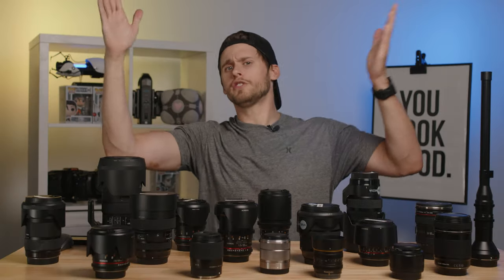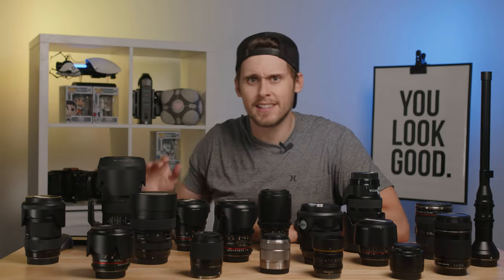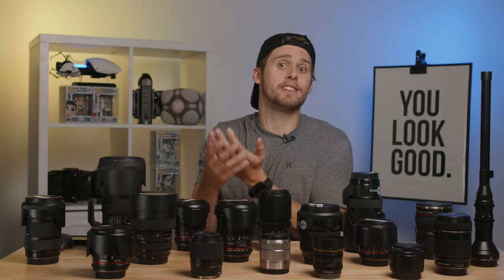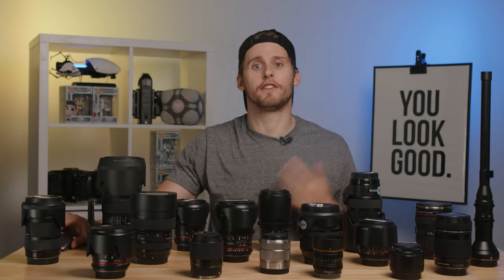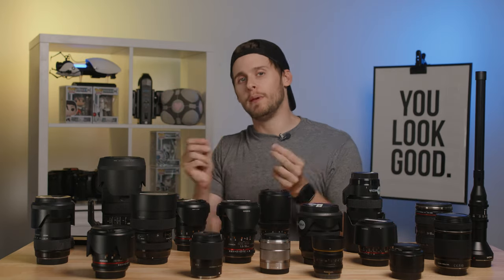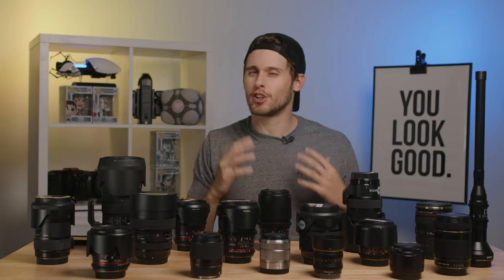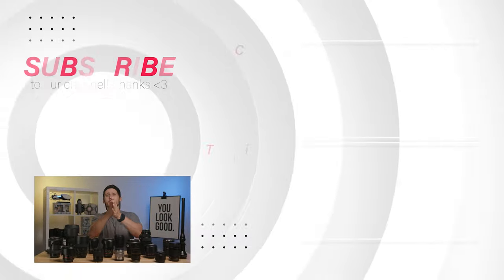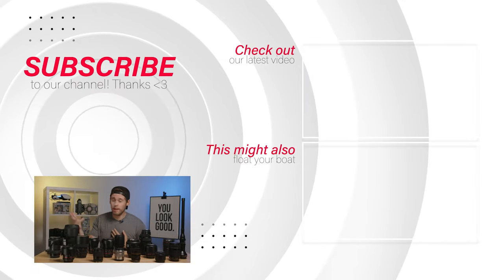And there you go. Of course, you can expand this list of lenses as you get more experience or run into different shoot scenarios, or you want to shoot different styles of video like macro photography or portraits. But if you're armed with these two lenses, you can rest assured that you are pretty much good for almost any scenario you will be put in. As always, thank you for watching. My name is Matt, we are Viva Media, and we will catch you in the next video.